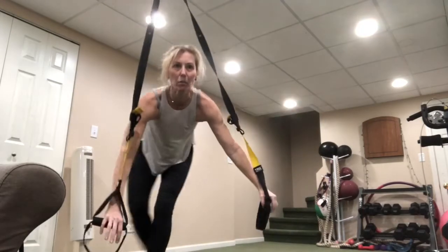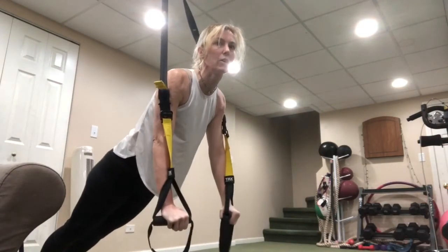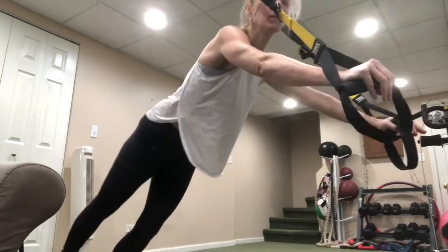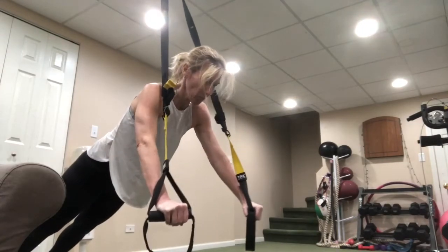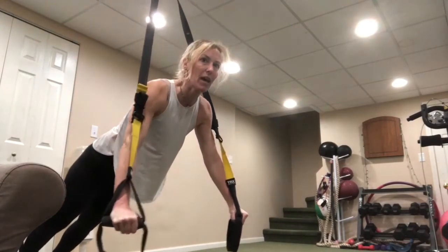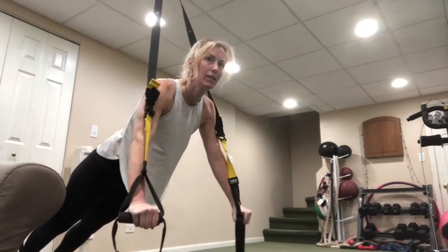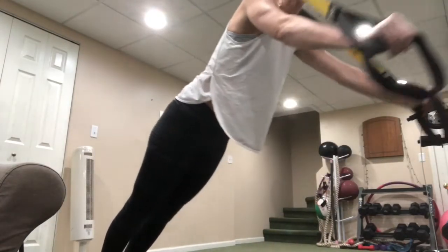Our second round of standing plank — remember, right underneath the anchor, get those straps away from your shoulders, you don't want to be resting there. If you're at a door, go as close to the door as you can, then do a little roll out. Make it most challenging by being underneath that anchor. Don't drop the head. If you're doing the roll out, your whole body comes with you — stiff as a board.